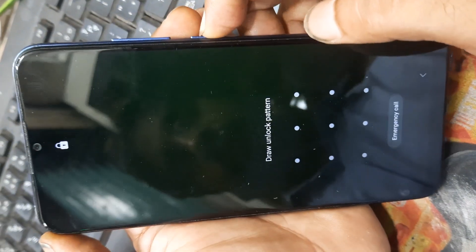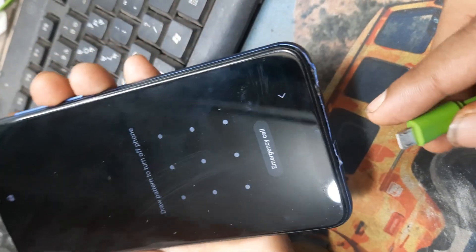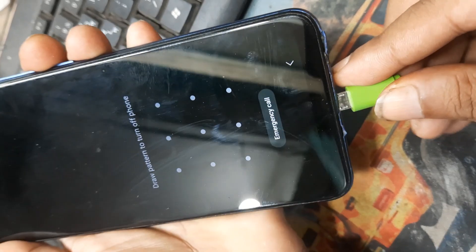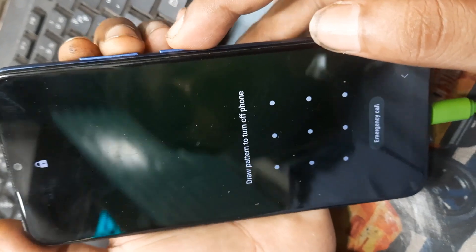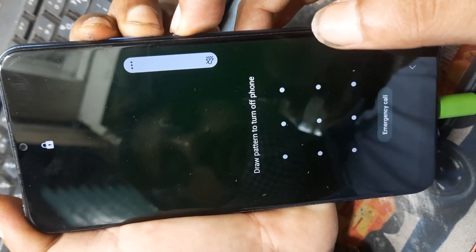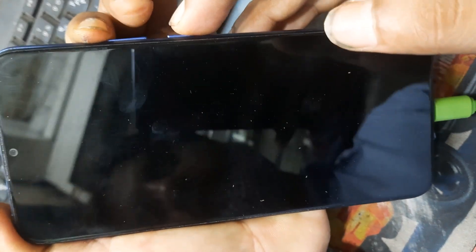First, power off this device. If power not work, then input USB cable. Then press volume up, down and power key together. Press volume up, down and power key, then release all keys, just press volume up key.